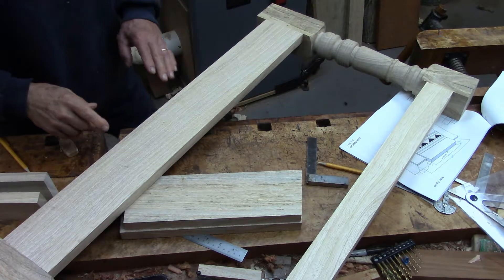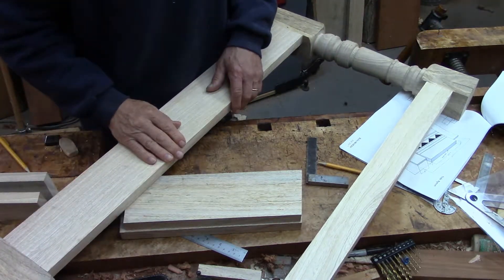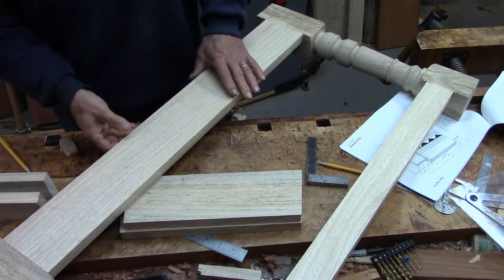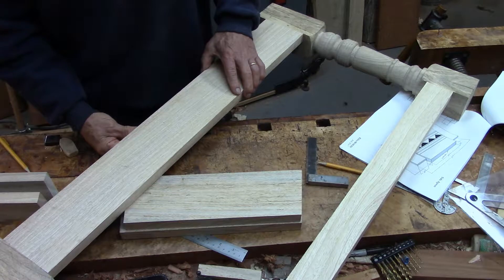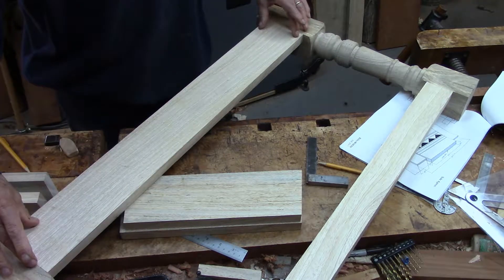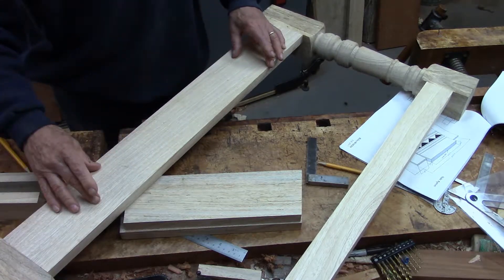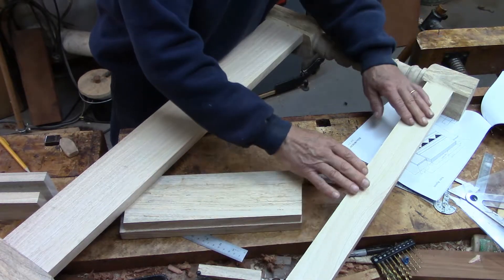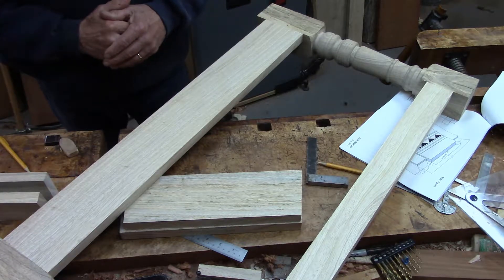I've got the joinery done for the long aprons and stretchers, and these of course are square connections — mortise and tenon joints. Eventually these long aprons are going to be carved with floral decoration, and down here there's going to be a lot of molding on the face of this and some inlay of ebony and other woods.